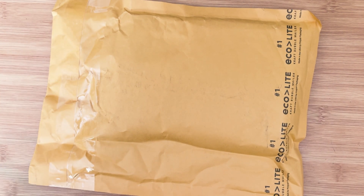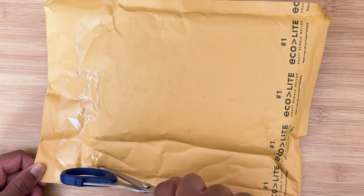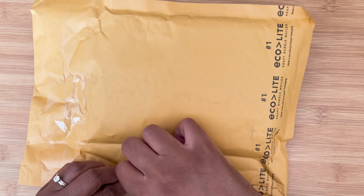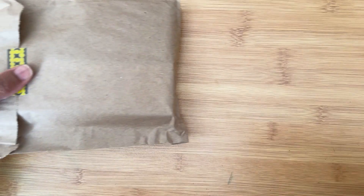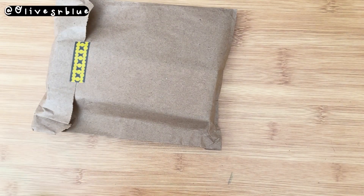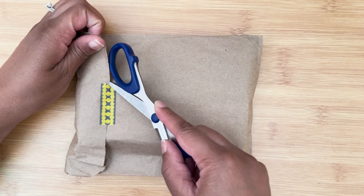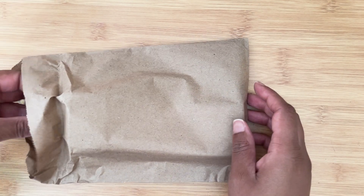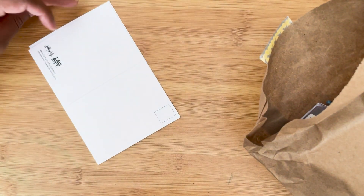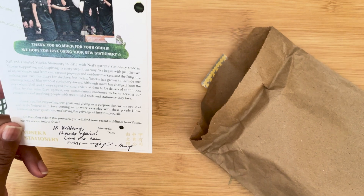Hey everyone, welcome back to Carrots and Olives. I have a quick unboxing for you today — this is the Twisbee unboxing. I ordered mine through Yoseka on the day it released, mainly because there were a couple of things I really wanted to get from them as well.